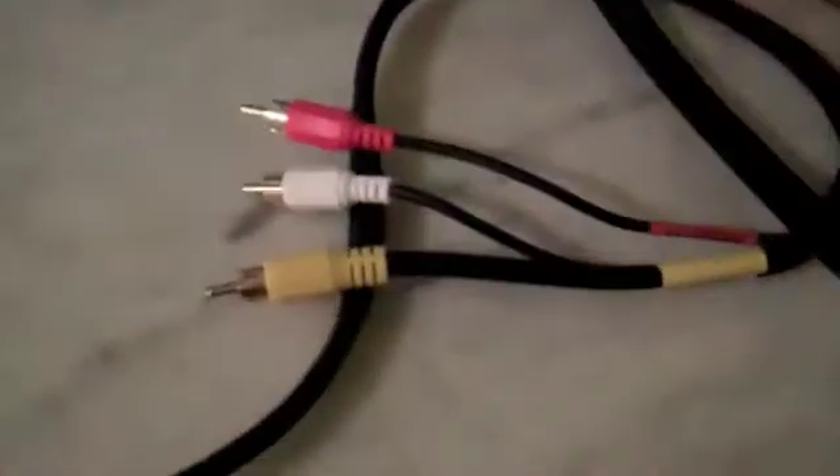It should look something like this: you still have your console, and the cables connected to the console are still not in the TV — and they never will be, because they're going into the capture card. The other side of the AV cable should just be hanging out free.